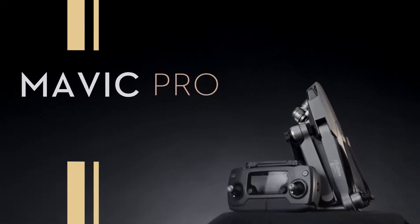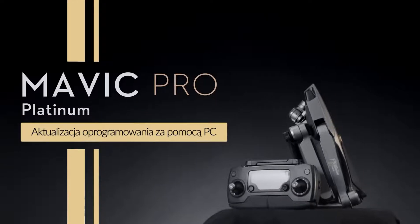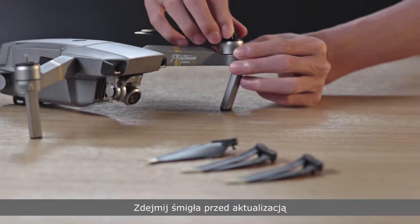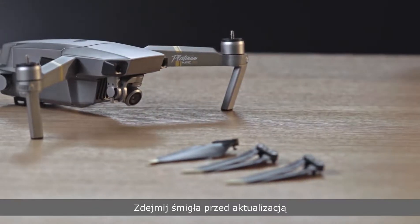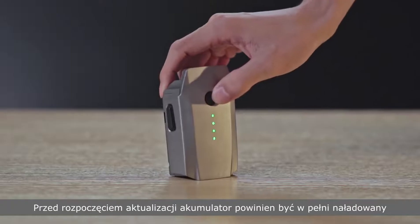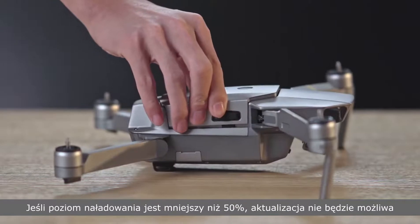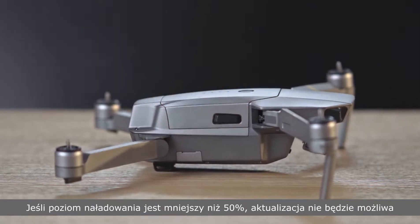Hello and welcome to this DJI tutorial video. This video will show you how to update the firmware with a PC. Remove the propellers before updating the firmware with DJI Assistant 2. It is recommended to fully charge the battery before updating. If the battery level is lower than 50% of the total power, the firmware cannot be updated.